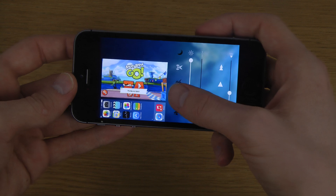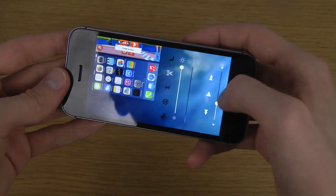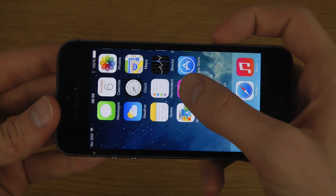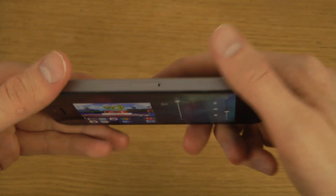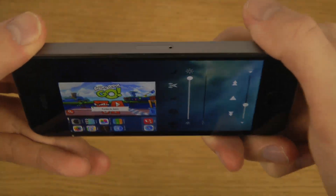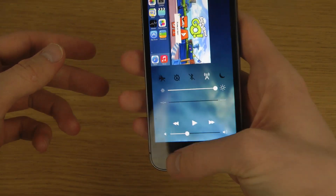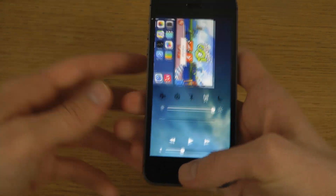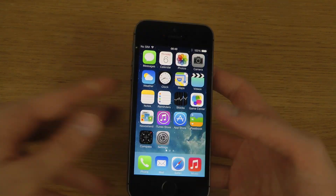Let's see here if this works — if you just want to remove it you can swipe again. Let's see what happens if I take this one up. Okay, it doesn't seem like this tweak is working in that direction, but it works really really good if you want to have a simple way to access multitasking.